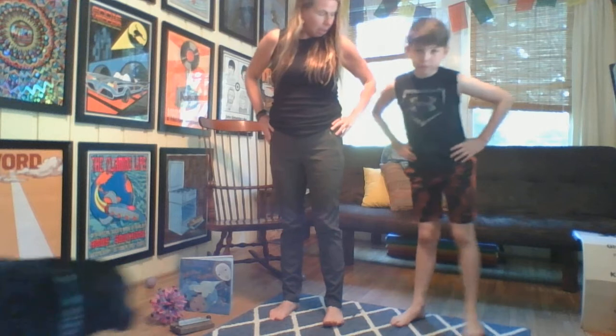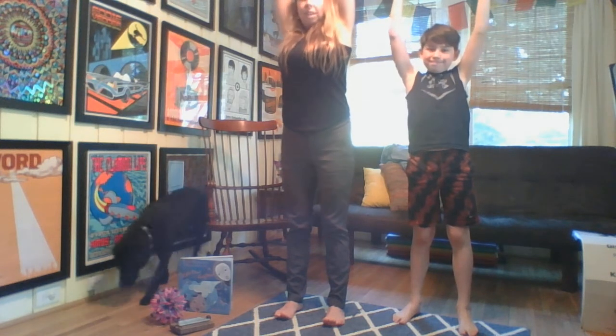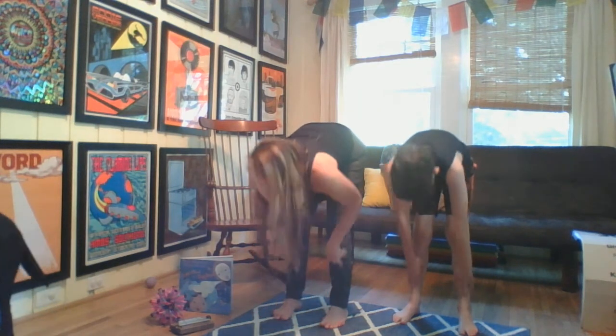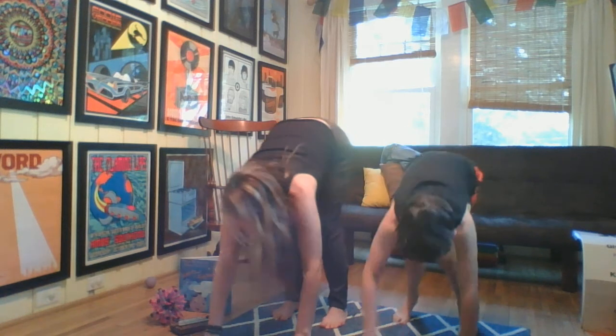Turn and face towards the front. Bring your hands to your hips, press your feet down, lift your toes up. Get your feet parallel and press your feet down. Inhale — reach your hands to the sky. Exhale — forward fold. Inhale — slide your hands up your shins and look forward. Exhale — fold. Inhale — walk all the way out to a plank pose.